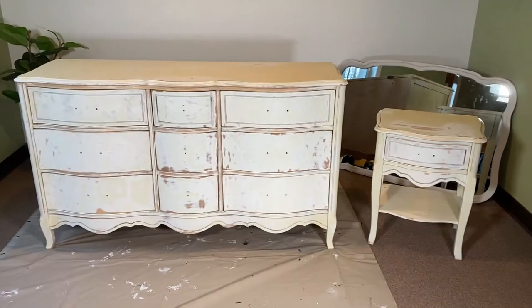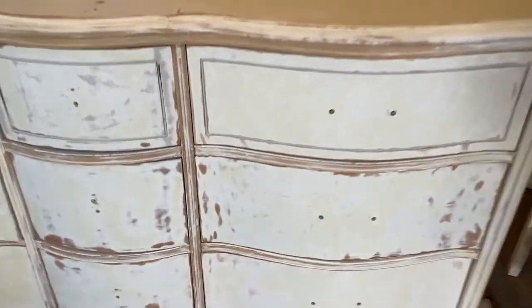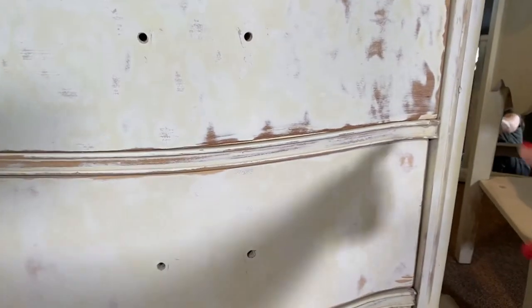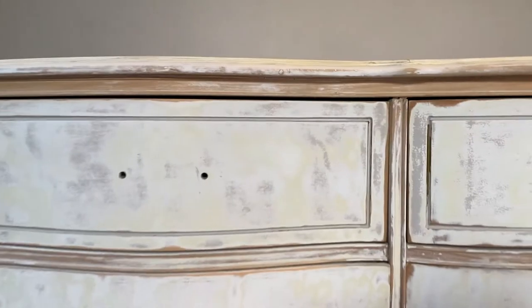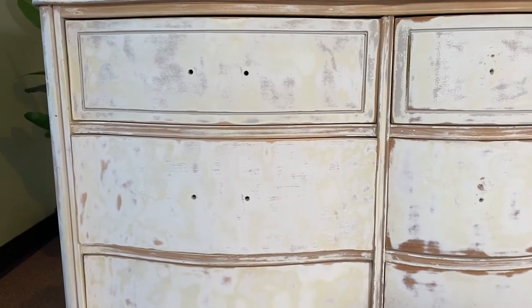One thing I want to pay attention to, even before I prime it, is that one of the areas where the paint was peeling before was here — see how it's rubbing up against this? So what I'm going to do next is take my sander and sand the bottom of the drawer so that it's not going to rub up against. I'll sand the drawers so that they're not rubbing up against the frame of the dresser.